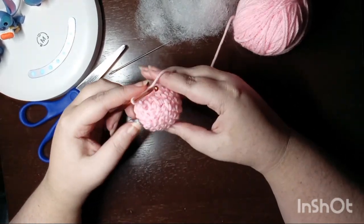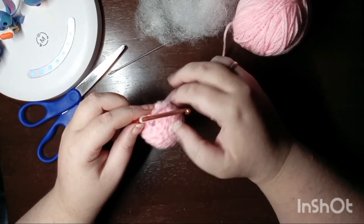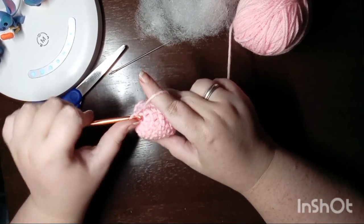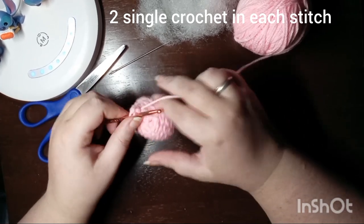And there you have the head of your axolotl. We are just going to go ahead and start the body segment using those last six stitches. It can be a little tricky to find where these stitches go, so just take your time.